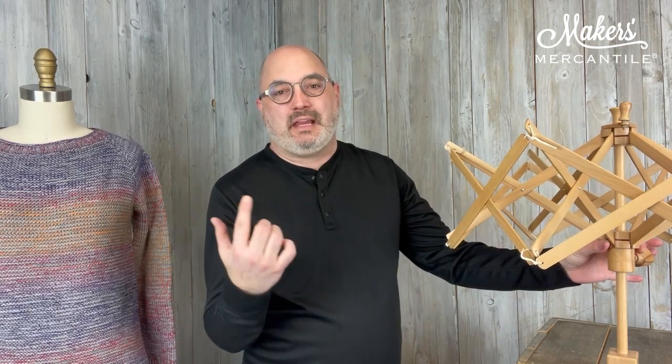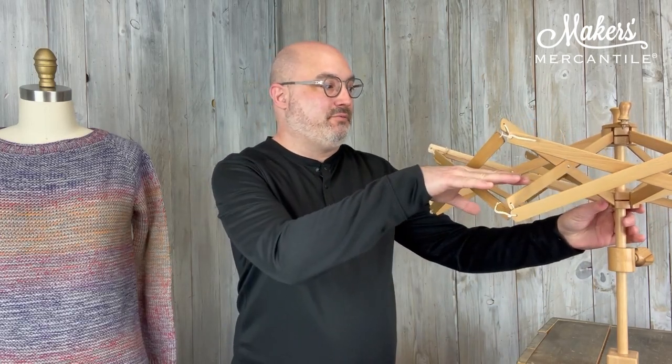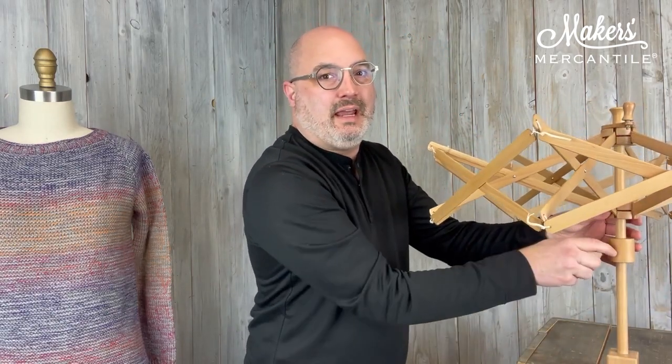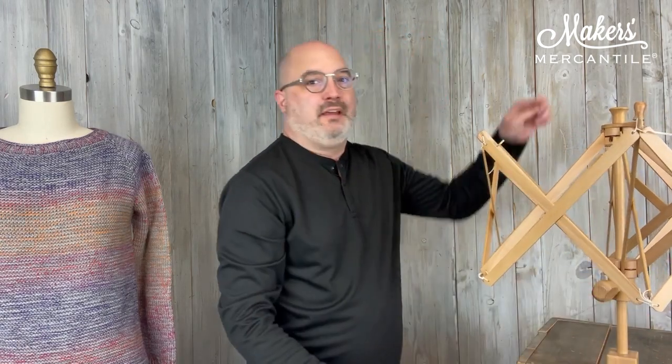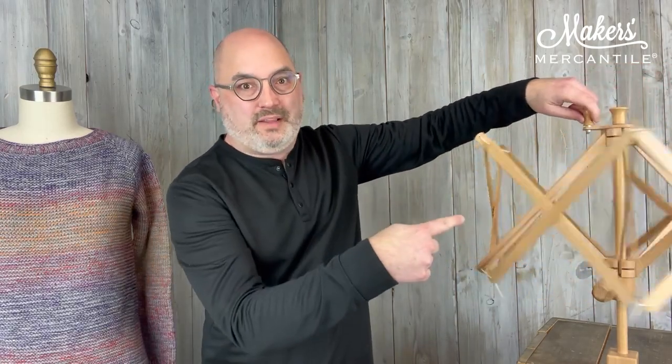The second thing I want to talk about is our yarn swift. This is our yarn swift — it's made of beech wood, and we have these in stock; we were waiting for these for a little while. This will do a hank of yarn up to six feet in diameter, so it does get fairly large. You just twist this little wood piece here and it can collapse down to a small size. And when it's up and open like this, there's a little handle at the top that you can also use to wind the swift.